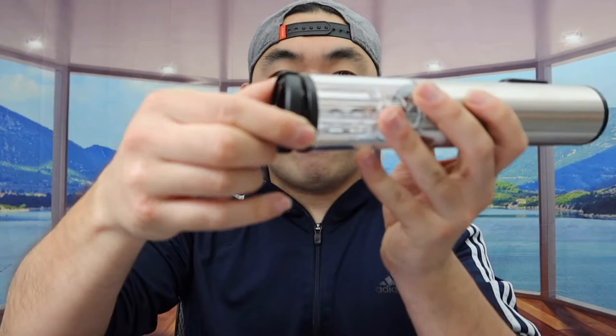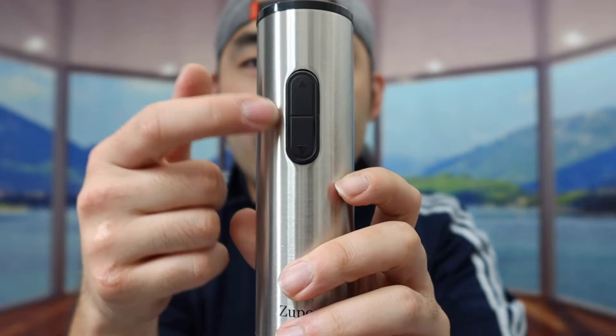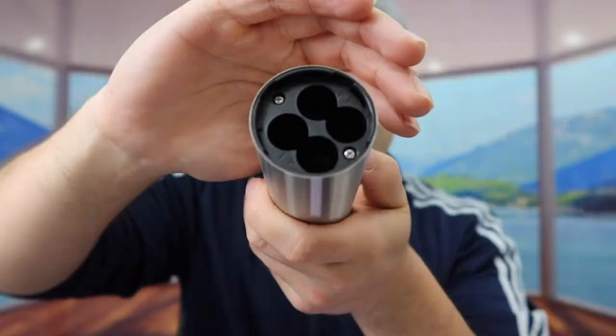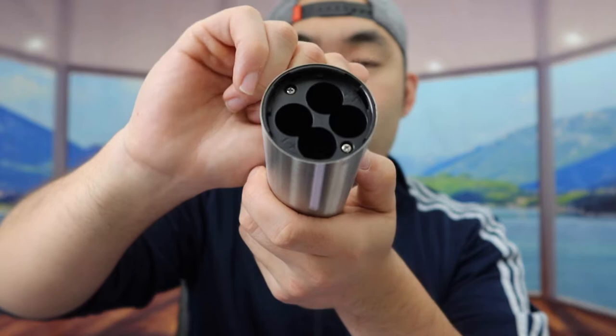And then right here we do have the actual product. You basically want to put this on top of your wine bottle when you use it. We do have two different buttons — one to go in and one to go out. The top is where you want to open up to put in the battery, which is not included. It does require four AA batteries, so you want to make sure you have them before you purchase it.